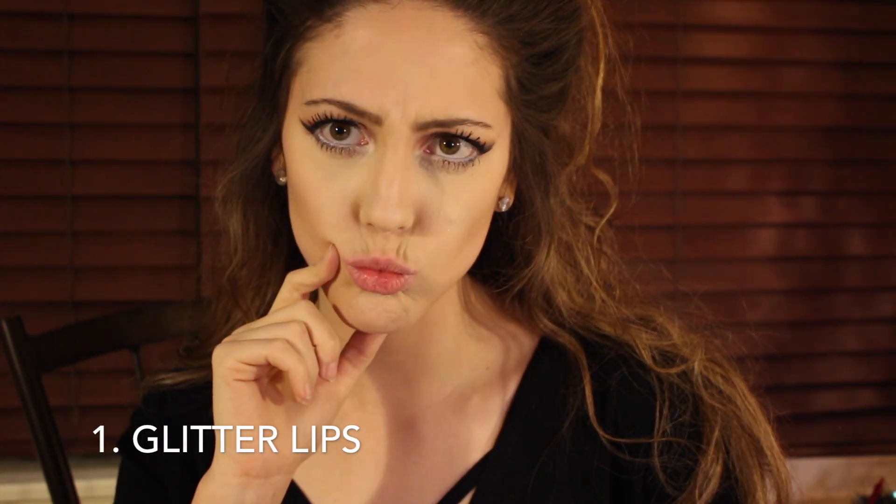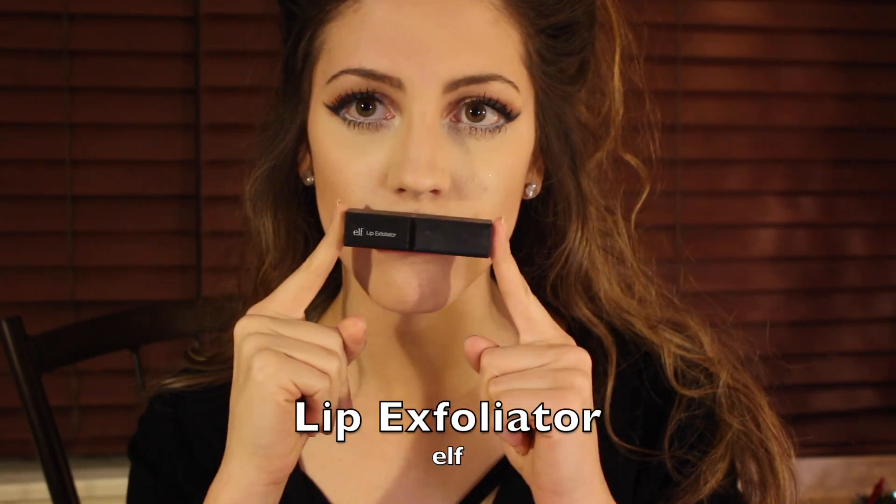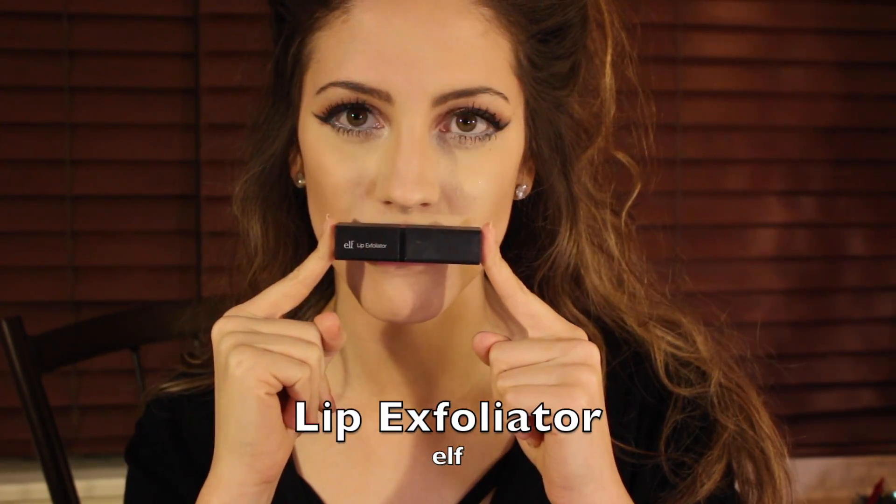We are going to be starting off with glitter lips and for the first look we are going to be exfoliating these lips. You should be doing this every time you put on lipstick, especially liquid lipstick. I often forget but there we go. I am going to be using the ELF Lip Exfoliator.